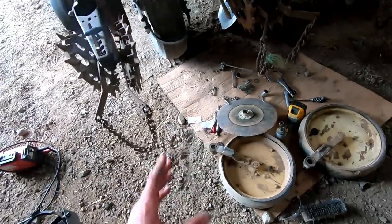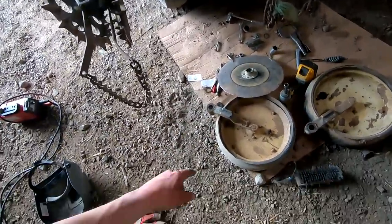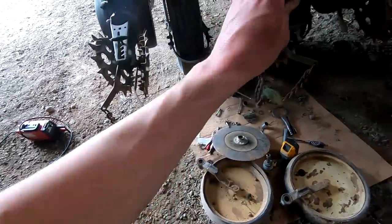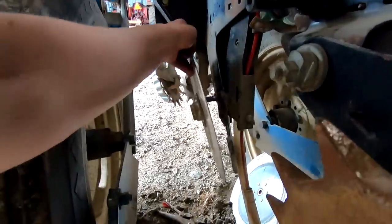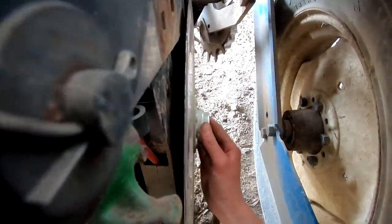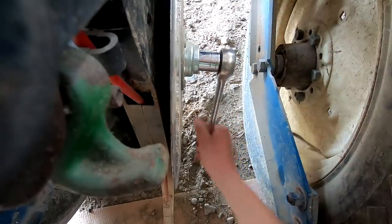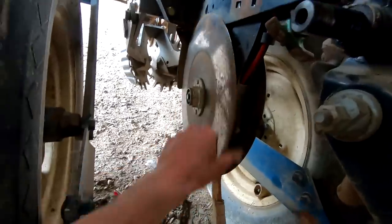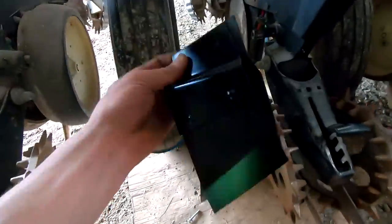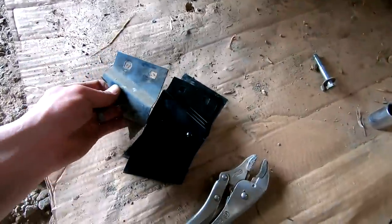I'll put the disc back on, get it on the right spacing, and then these scraper pieces. We had to get a new one of these because the old one got destroyed because it was off-center. I had to make some adjustments to the washers but I got them the right distance apart now. I'll put these scrapers on.